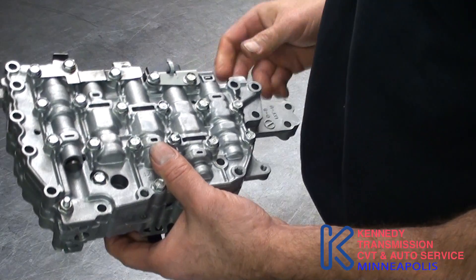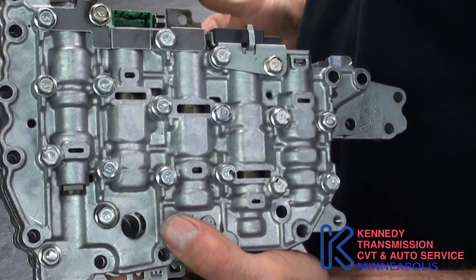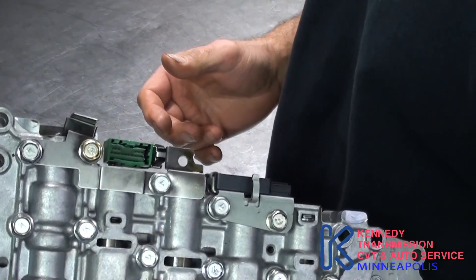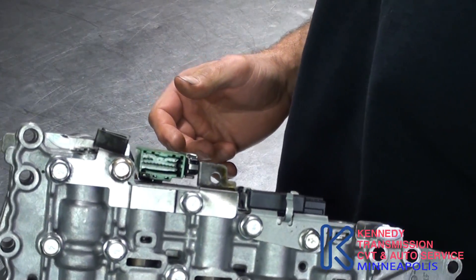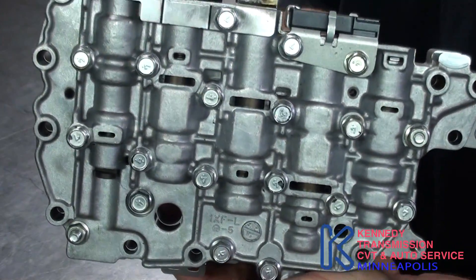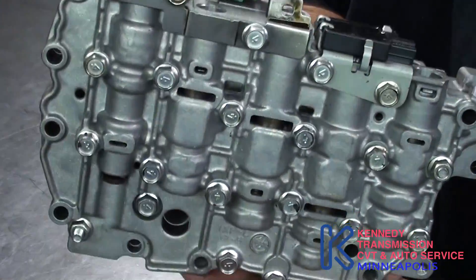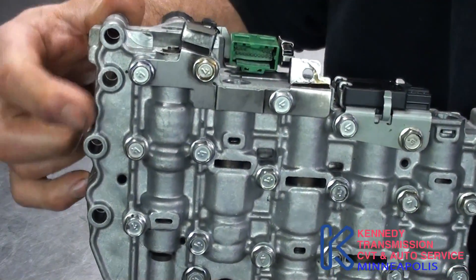I'm going to take apart a valve body out of a JFO-11E, also known as a RE-0F-01A. You can see the empty holes — that's where you take it out of the case. You separate the valve body from the case using all the through bolts.